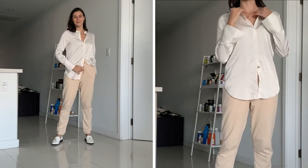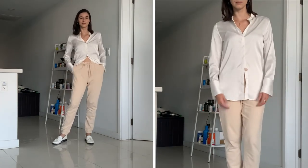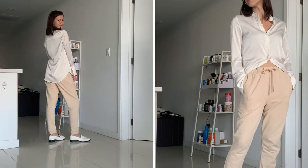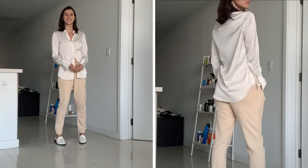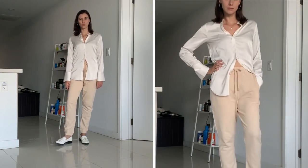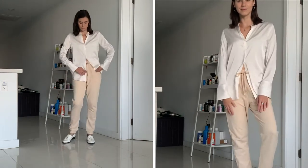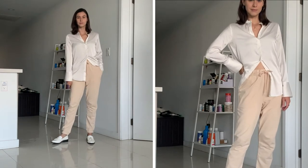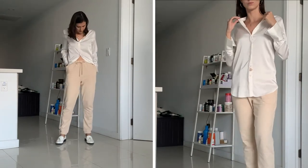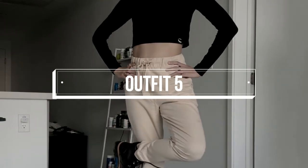Yes, I am pairing a button-up top with sweatpants — this is like business on top and lounging around watching Netflix while eating a tub of ice cream on the bottom. I paired a silk button-up top and added white loafers to make it look more chic. I left the bottom half of the shirt unbuttoned just to give it more of a relaxed vibe. It's still comfy and loose, but a little more elevated than just pairing your sweatpants with a t-shirt.